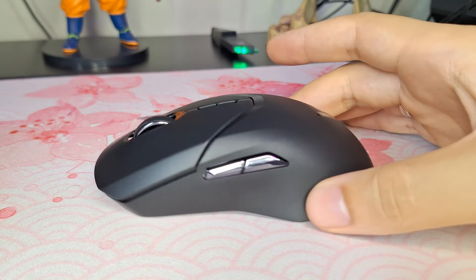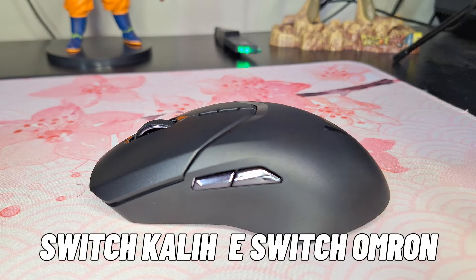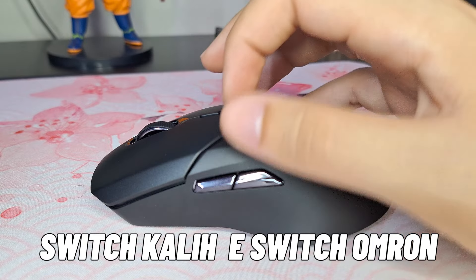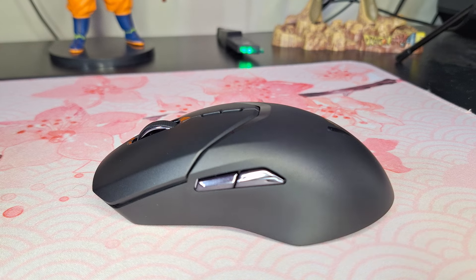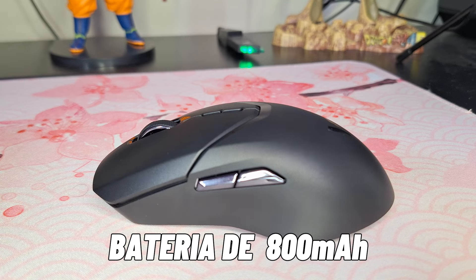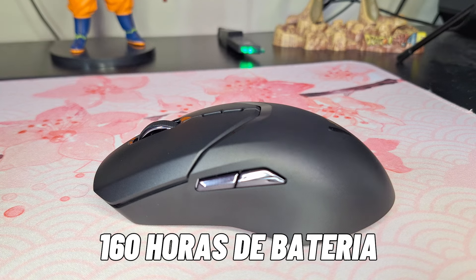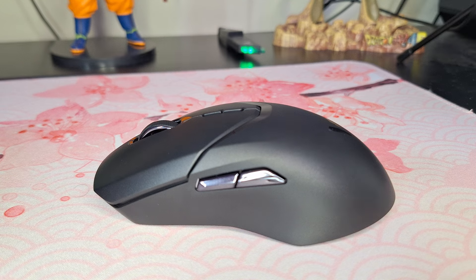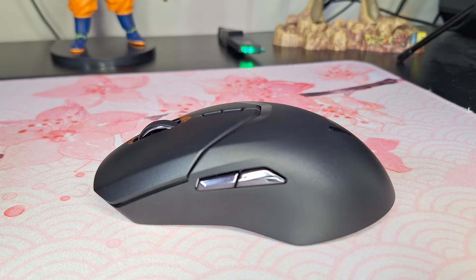Trazendo mais informações sobre a estrutura interna: ele possui switches Kailh para os botões laterais, scroll e DPI, e OMERON para esquerdo e direito. Tem capacidade de bateria de 800mAh — é bastante coisa, bastante grande, e por isso ele é um pouco mais pesado. A duração estimada é de 160 horas; vi gente falando que durou mais de duas semanas sem carregar. Usando em 2K ou 4K de polling rate, talvez a bateria dure bem menos.